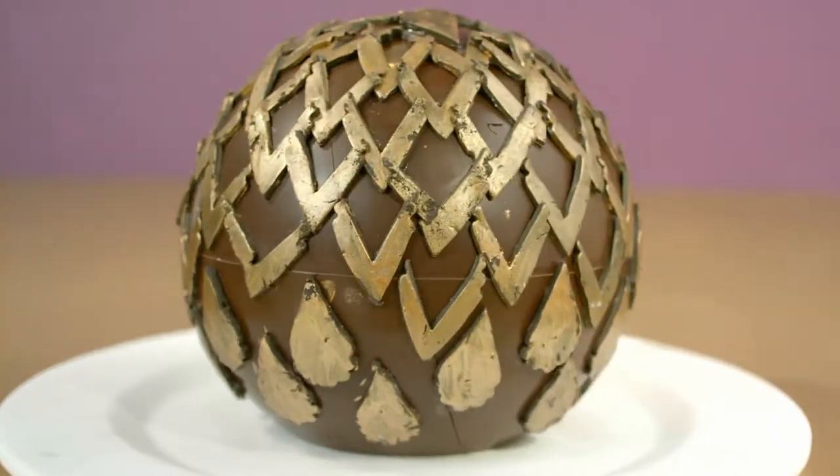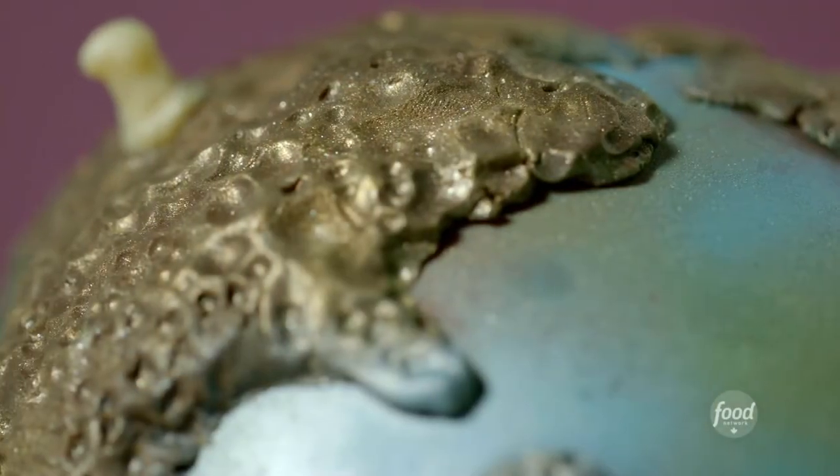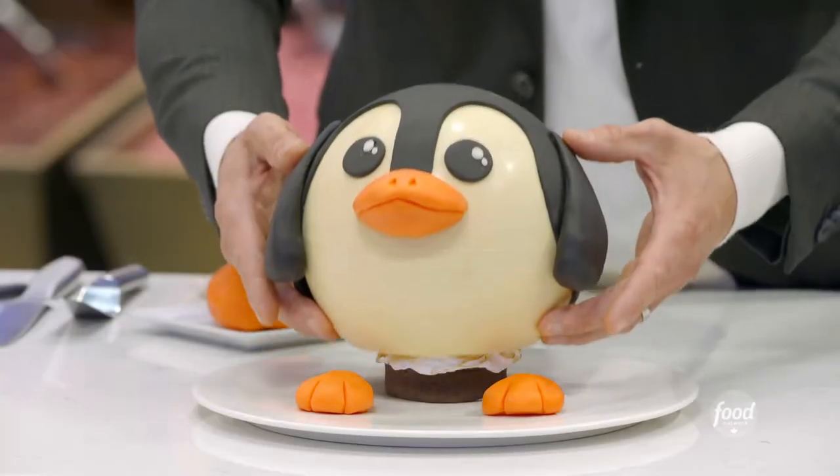3D molding is a process that takes chocolate to create hollow forms. The sky's the limit — we're going to take this sphere and turn it into something spectacular.